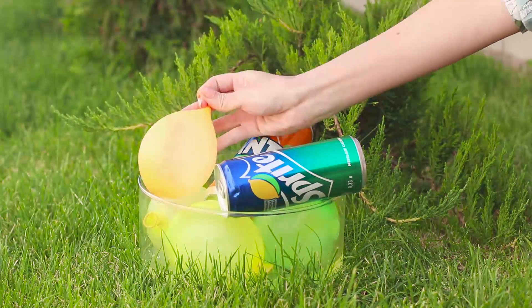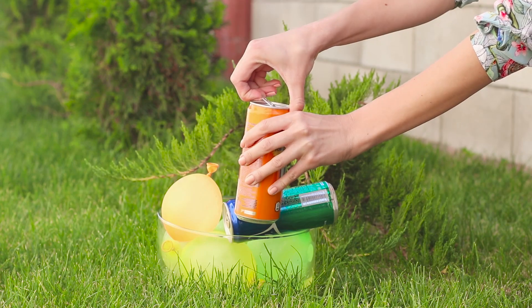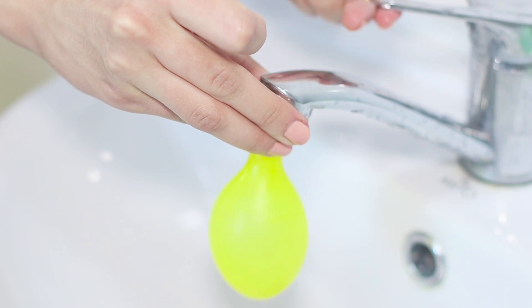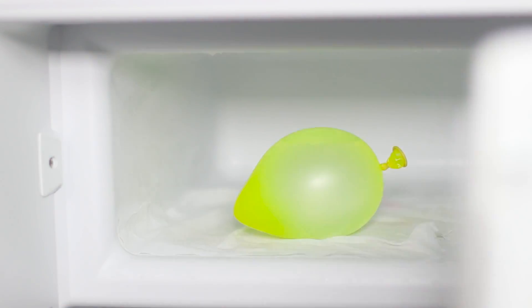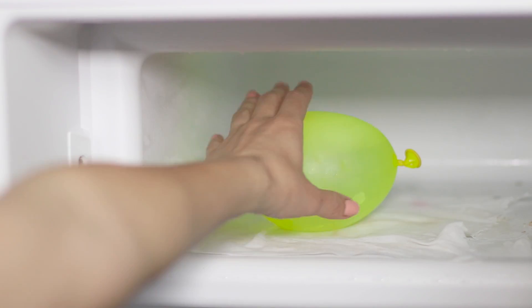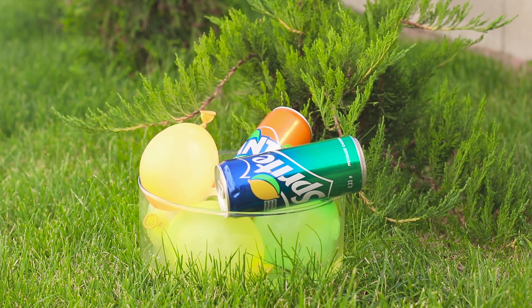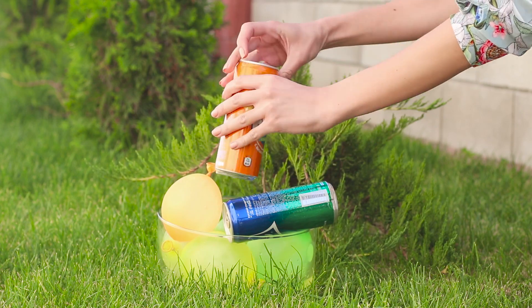When the refreshing drinks become warm, the summer picnic turns into a test. But there is a way out. You will need balloons. Fill the balloons with water, put them in a freezer and let them freeze. Put the ice balloons in the bowl and place the drinks in cans between the balloons. With this life hack, a soft drink becomes really cool.